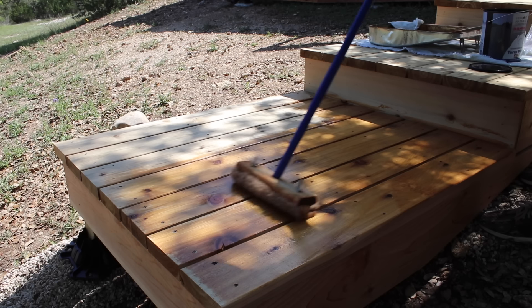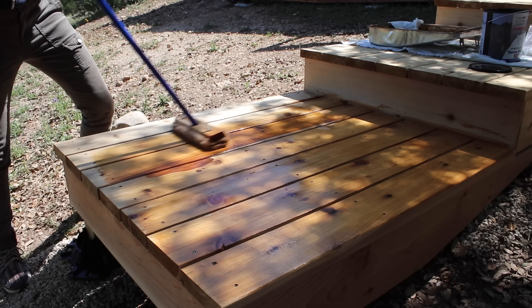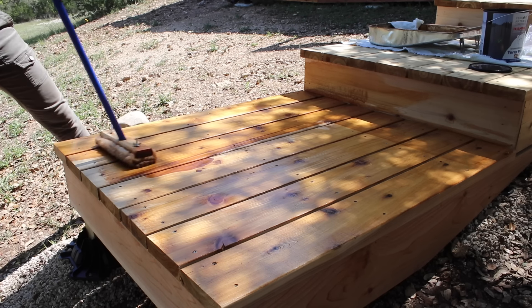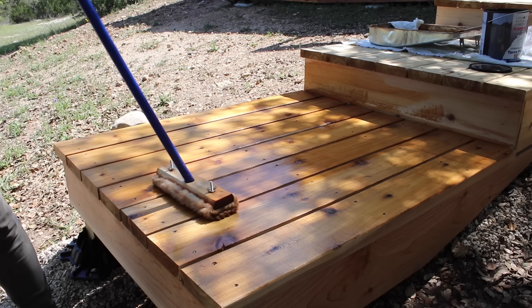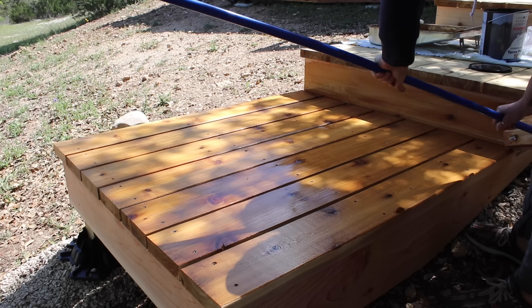Then I come back with an exterior deck stain. I'm sticking with the Vermont Natural Coatings line and using their Terra Plus in the color of cedar. I love how even the color came out. More than looks, this stain provides waterproofing protection and UV stabilizers, and it's proven to have lasting protection against mold, mildew, and moisture.